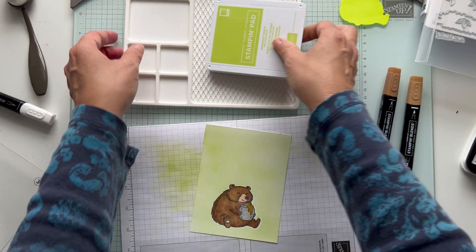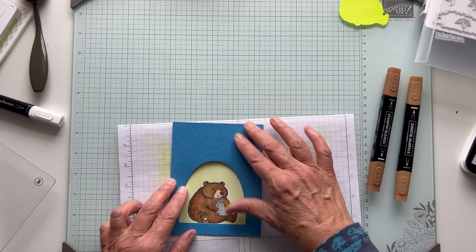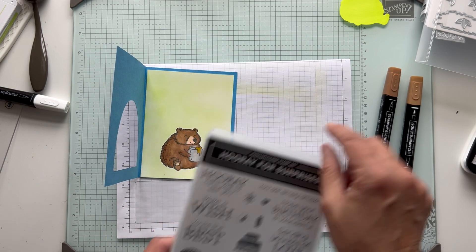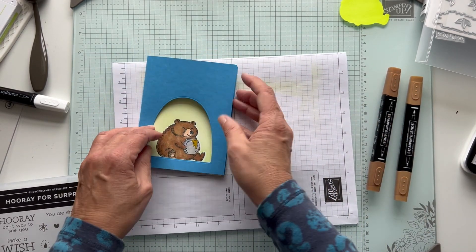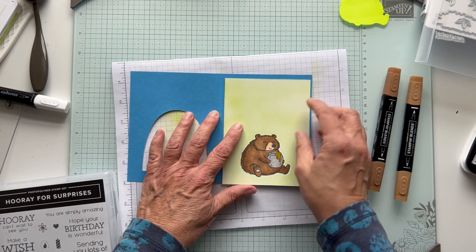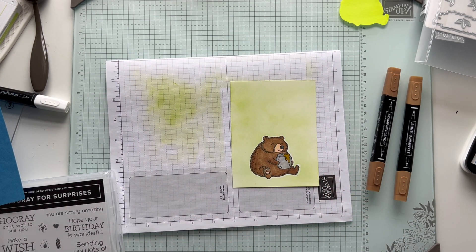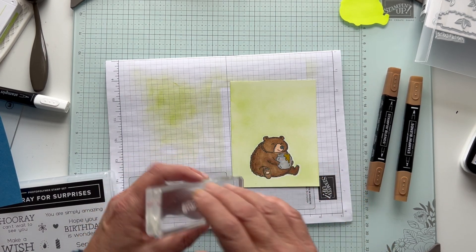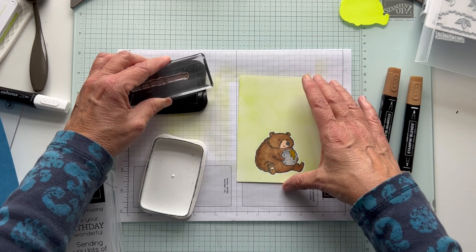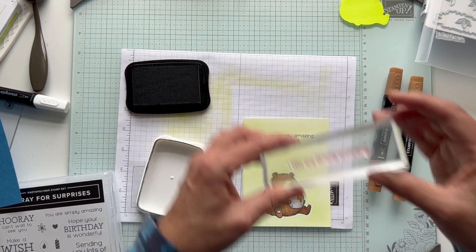So we're going to put this away and here's our card. Before I put it down, I am going to also stamp the sentiment. The sentiment is from the Hooray for Surprises set. I wanted something small on the inside. The thing with this card is you don't want to have anything go below this level, even when you're writing - just write your to and your from up above. You can have your card open to see kind of as a guide how far down you want to go. So this one says 'you are simply amazing.' I am going to do it in black - it matches kind of the bear and I think it will show up good against the green. So I'm going to put it way up here.